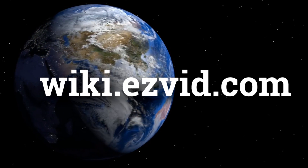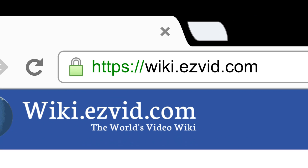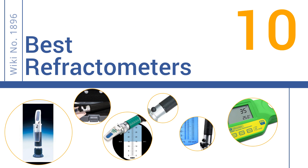wiki.easyvid.com. Search EasyVid Wiki before you decide. EasyVid presents the 10 best refractometers. Let's get started with the list.